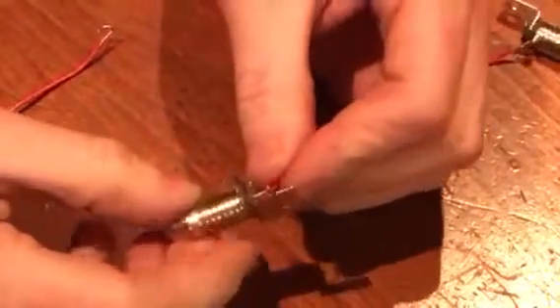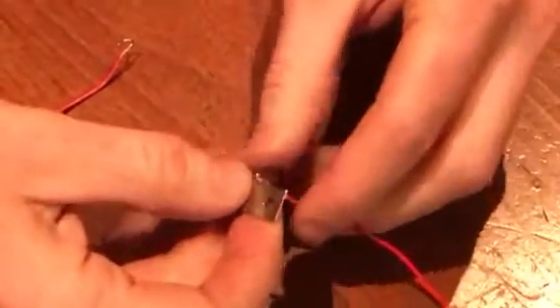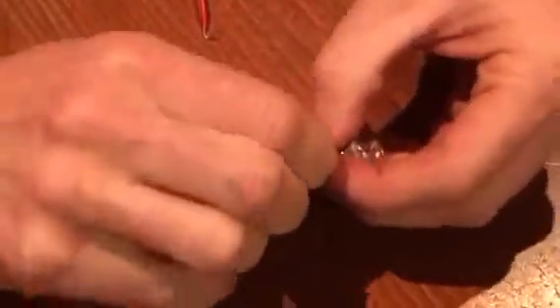Next, you're going to go from the positive down to the next one which is negative on the bottom, and you're going to use your fingers and twist it so it stays secured. Then you're going to take the next wire, which is connected to the negative lead, and connect it to the positive on the other light bulb holder, and twist it. As you can see, these are all secured.